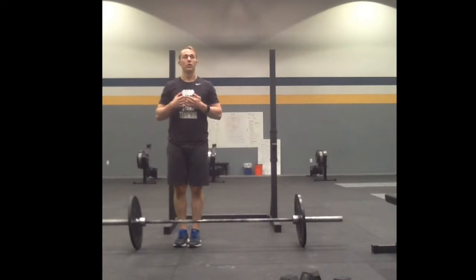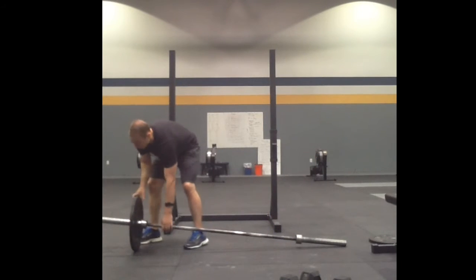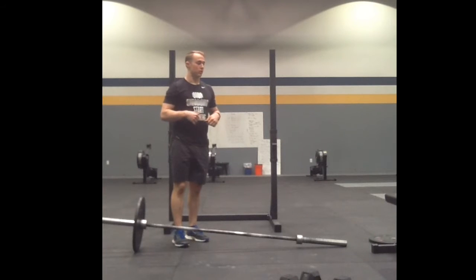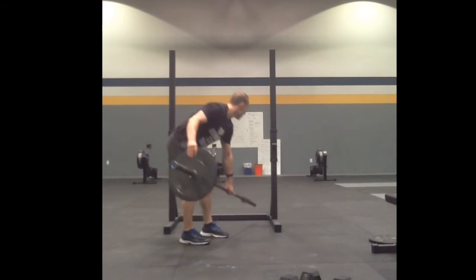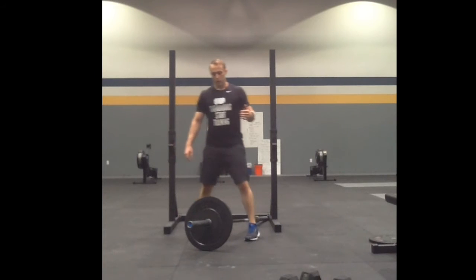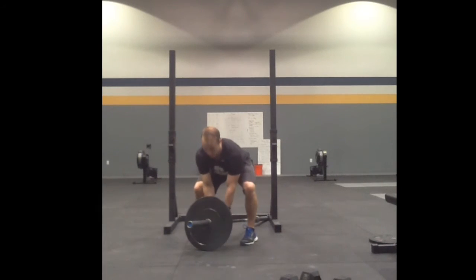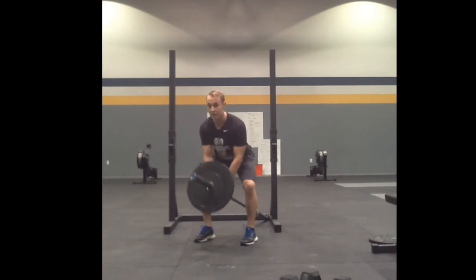The other variations we have are with a landmine. You can tuck the bar into the corner of the squat rack or a wall — anywhere you can find something to anchor the barbell. Or if you have a landmine attachment, that works well too. The first one is called a T-bar row. You can use an attachment like a rope or a pull-out handle, wrap it around the bar, keep your back flat, stand up, and row to your chest. This is a T-bar row.